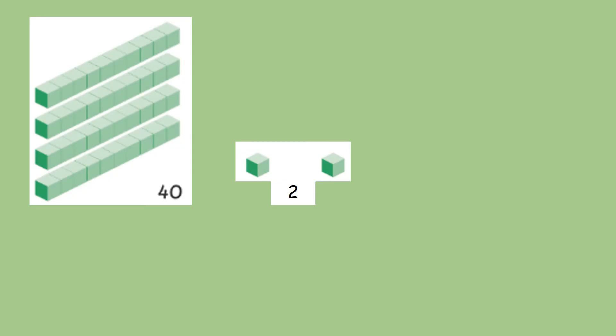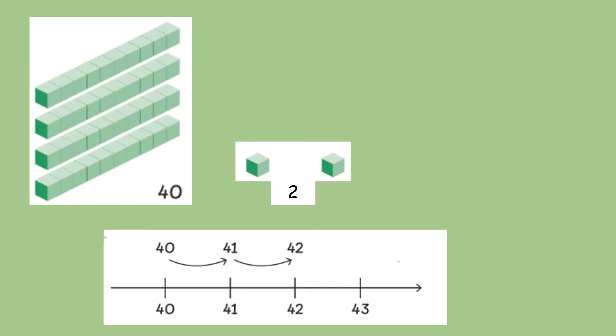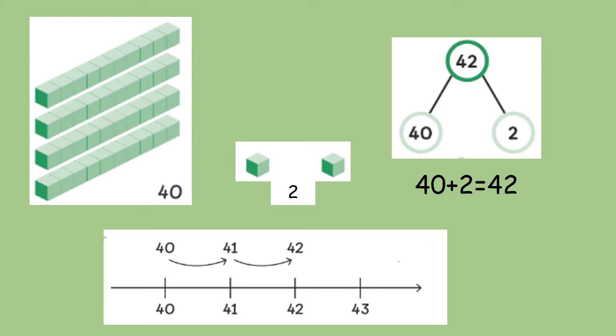But what happens when we start to add some extra ones? Let's first of all look at the 10s. We've got four 10s here and we now know that that is 40. But we've also got two ones. So, what's the number that we've made? Let's have a look at this on a number line. We've got 40, and we've got two ones, so we're going to jump forwards two jumps. What number do we land on? We land on 42. So, that's four 10s and two ones.